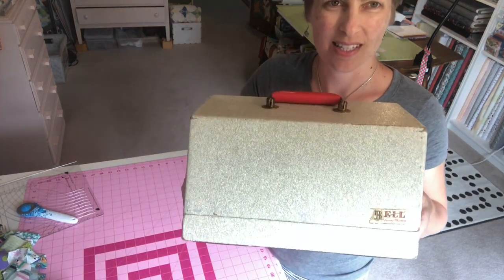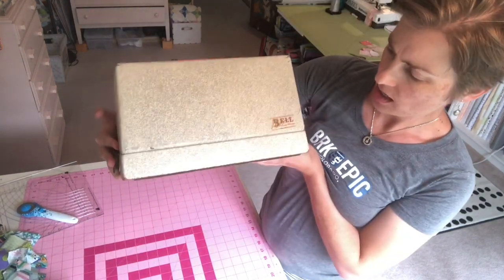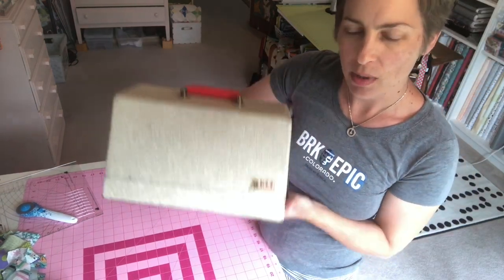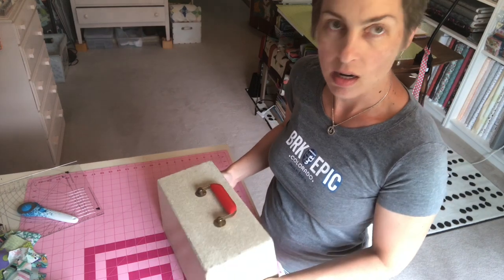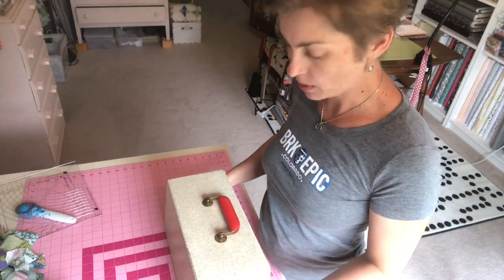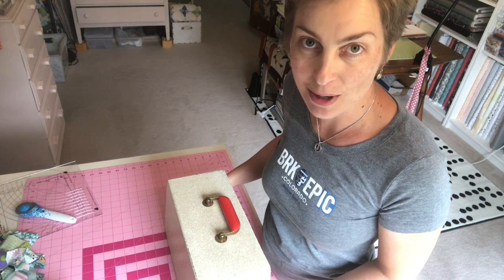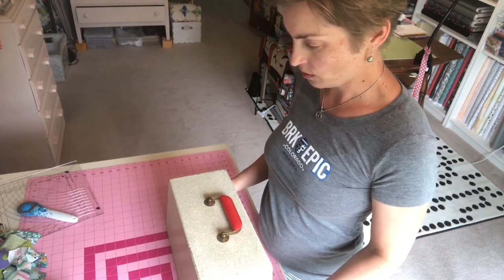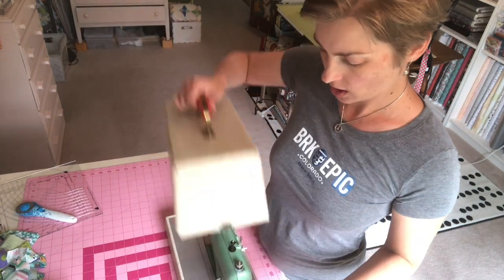Look how cute this is — it's tiny! It's a Bell, which I've never heard of. So if anybody's familiar with those, any advice? I wanted to open it up with you and we're going to see if it works. This should be pretty fun because it's super cute.